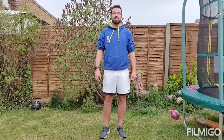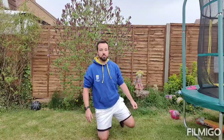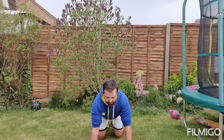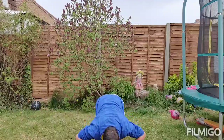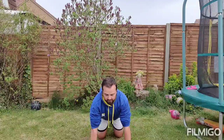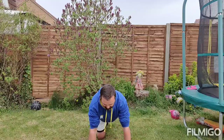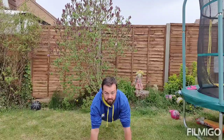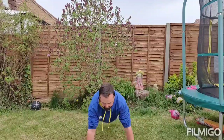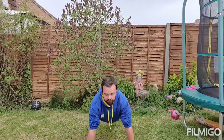Our first exercise today is a press-up. There are a couple of ways we can do this. The first is we come onto our knees, hands nice and straight in front of us, and we bend our elbows all the way to the floor and then back up again. For those who want a challenge, bring your legs back into a full press-up position — almost a plank — and bend your elbows all the way down to the floor and back up. That's a press-up.